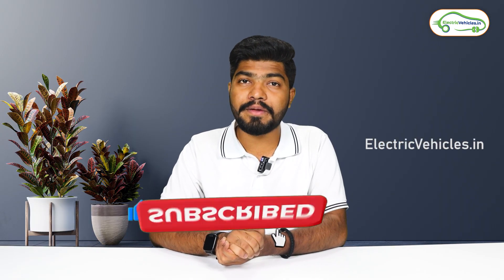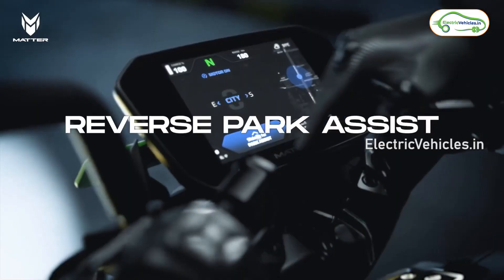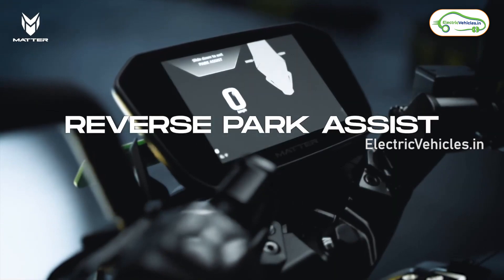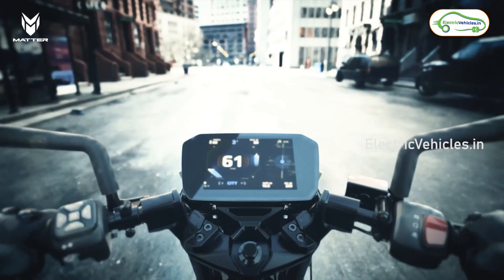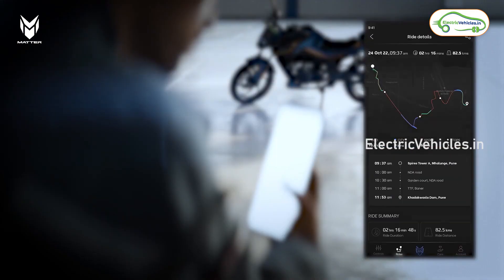The next highlight of this electric bike is its touchscreen display. Matter has used a 7-inch touchscreen display in which you will get onboard navigation — not turn-by-turn navigation, but onboard navigation. You will also get mobile app connectivity with this display.